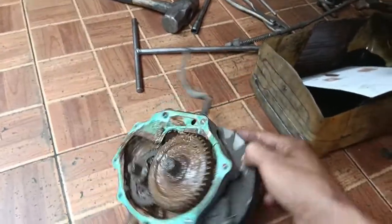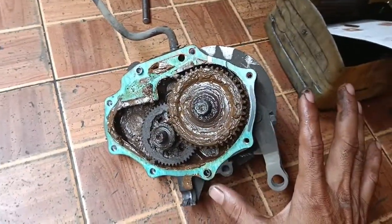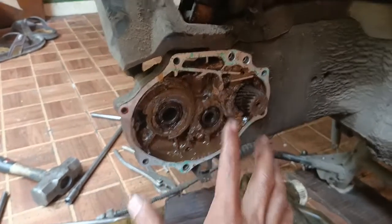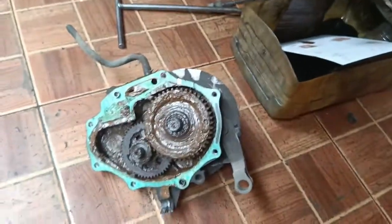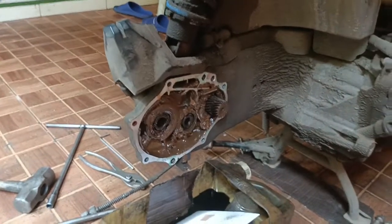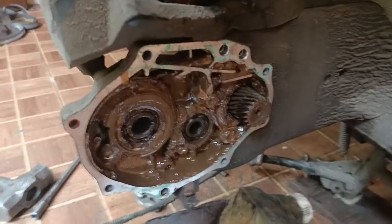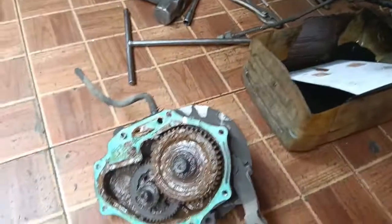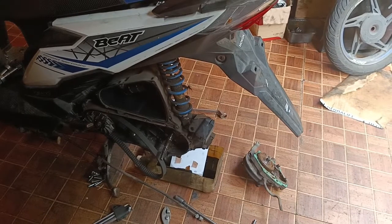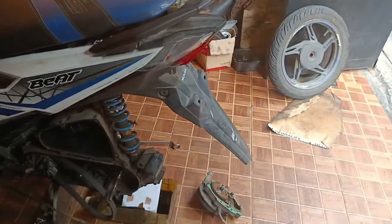Oke teman-teman, nanti perbaikannya akan mekanik bengkel lakukan pergantian laher-laher yang ada pada bagian rasio. Inilah gambaran dari mekanik bengkel tentang masalah roda belakang pada motor yang goyang dan oblak. Mudah-mudahan bermanfaat buat teman-teman semua. Dukung dan subscribe channel dari mekanik bengkel supaya teman-teman bisa mendapatkan video-video terbaru tentang masalah-masalah yang terjadi pada motor.